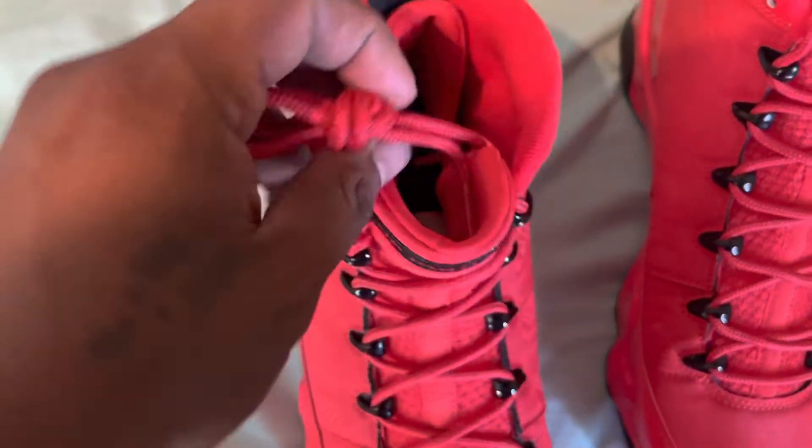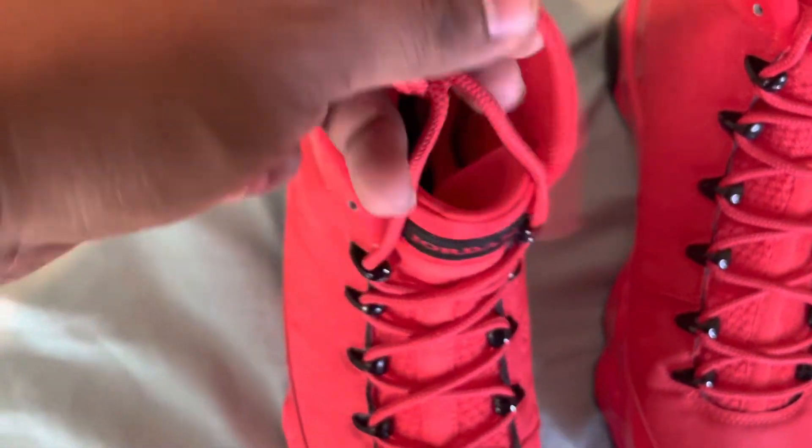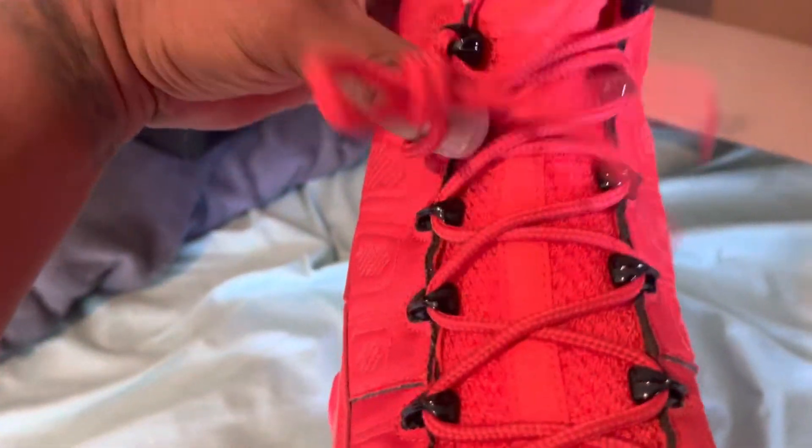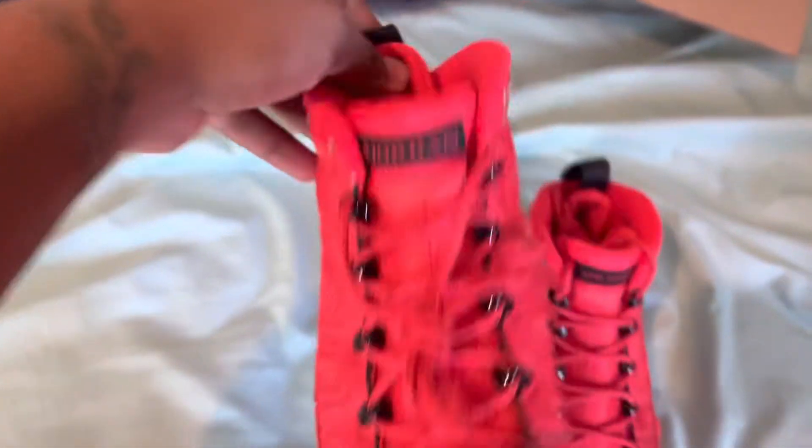Let's check out the laces. Red laces — these would be pretty dope if they had black laces coming down below. What do you think about black laces?